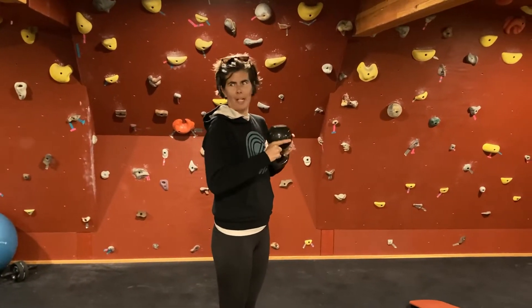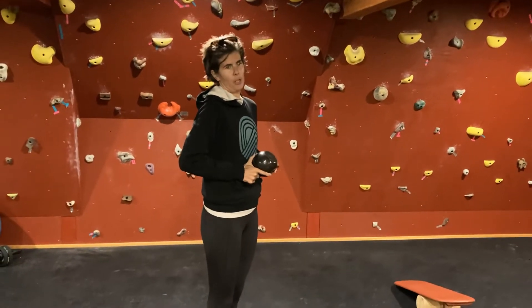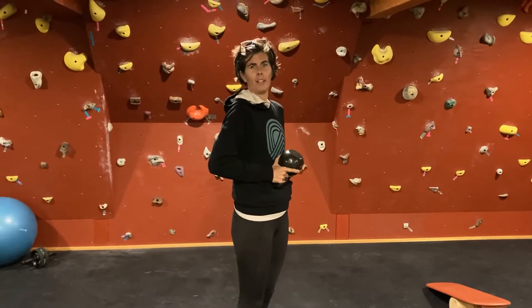Overhead press. You can use a kettlebell, you can use dumbbells, you can use a bar, you can use a backpack with weight — anything that you have with weight.